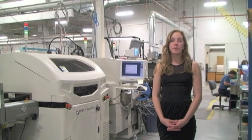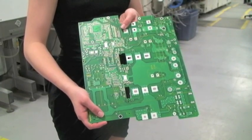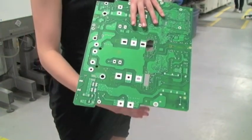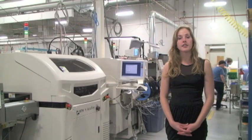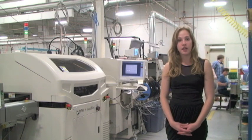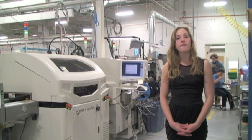Modern electronic systems are built on printed circuit boards, or PCBs. PCBs are made of a composite material, such as fiberglass, with copper conductors on both sides that connect electronic components placed on the board. The principal function of electronic assembly is to place the components in their correct location on the PCBs and create a solder electrical interconnection, thus creating a functioning assembly.